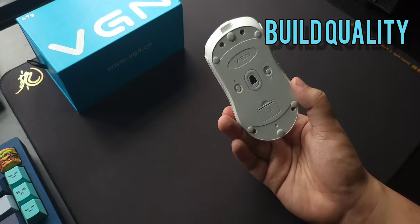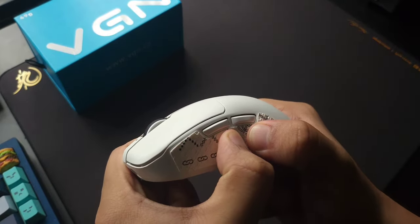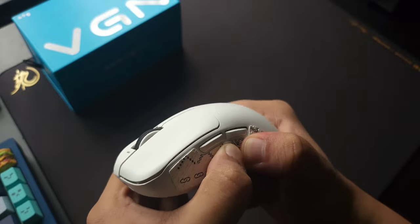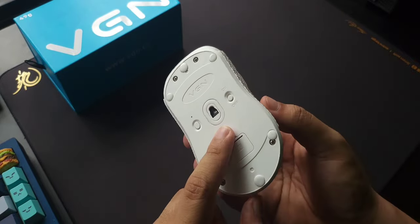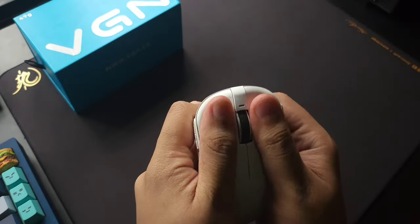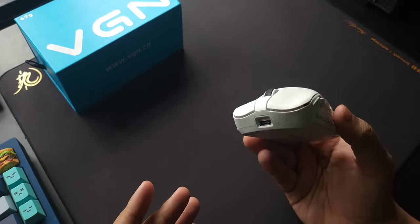The build quality of this mouse is surprisingly very good. Just like the previous mouse I reviewed — the Shark M3 — there is slight flexing and you can actually slide the buttons from pressing too hard, but aside from that small issue the mouse is built quite solid. There is very minor flexing on the bottom but no flexing on the top, and button play is very solid. Slight pre and post travel, and overall the build quality of the F1 Pro is really good.